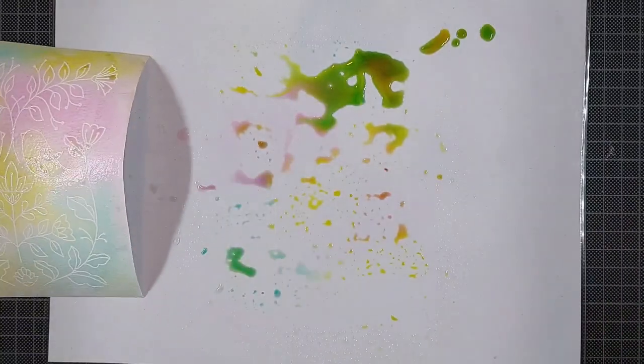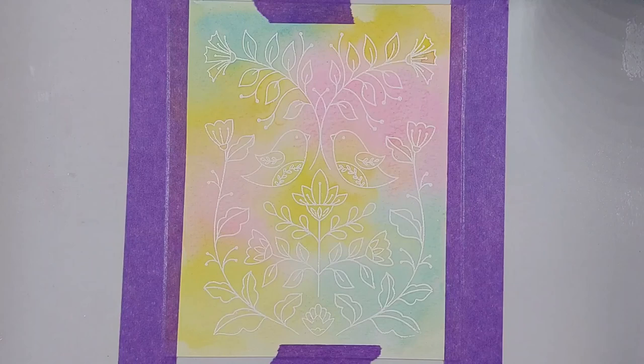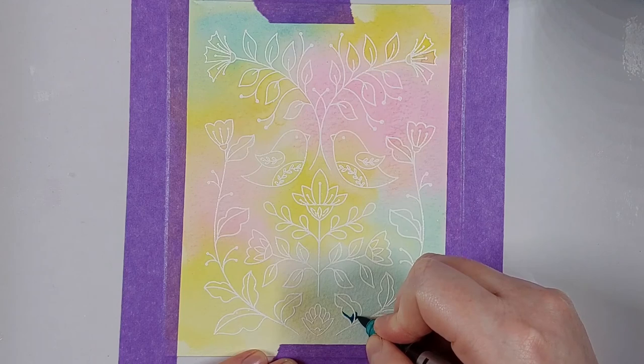Because I'm using yellow, magenta and a nice pool blue ink, these colors will blend and mix together and make all the colors of the rainbow in at least some areas.